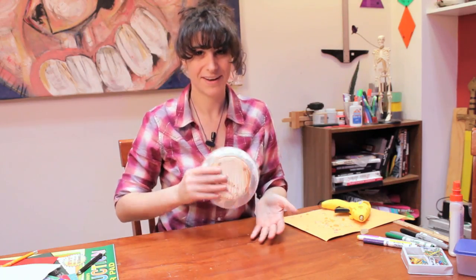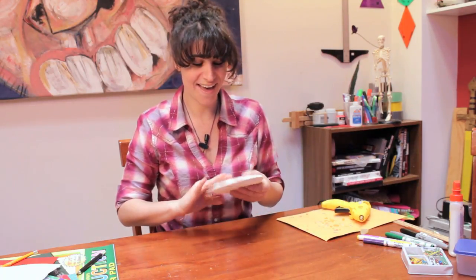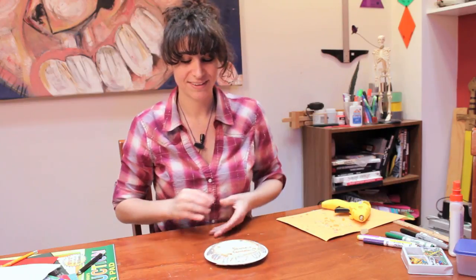Now I can play my tambourine. That's how you make and decorate a paper tambourine. I'm Laura, thanks for watching.